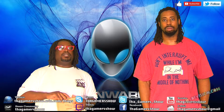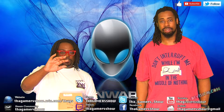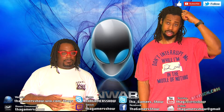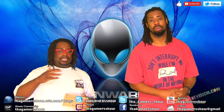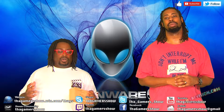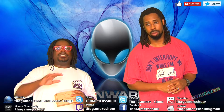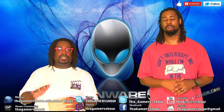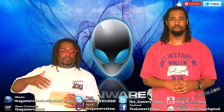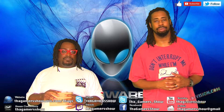We want to do a live show, but we want to see how many people are going to participate. In the comments, if you have an Alienware Alpha, please get in contact with us and tell us that you want to follow this tutorial. So let's do an unboxing first, and we're going to tell you all the stuff that you need to do your Alienware Alpha external graphics card upgrade.